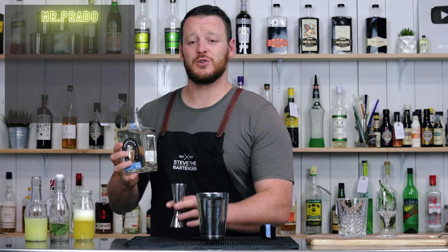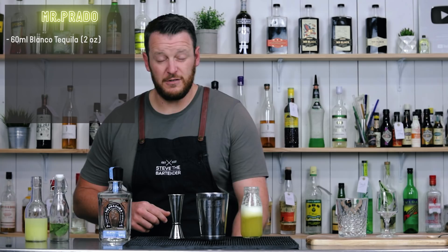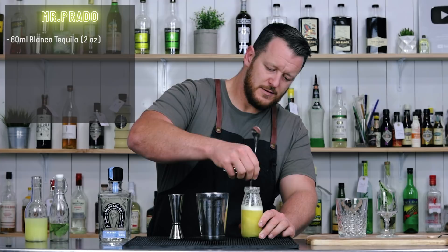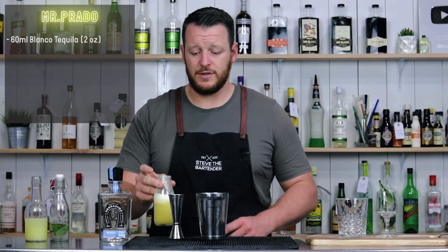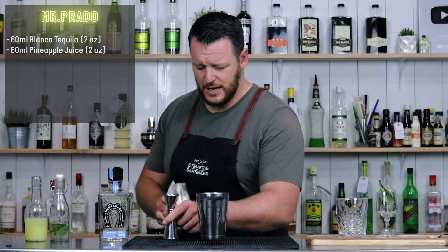I don't know why I'm reaching for the ice — should be reaching for the tequila. So 60 ml, two ounces of your preferred tequila. And pineapple juice — a combination of freshly juiced pineapple and store bought. So 60 ml, two ounces, straight into the shaker.